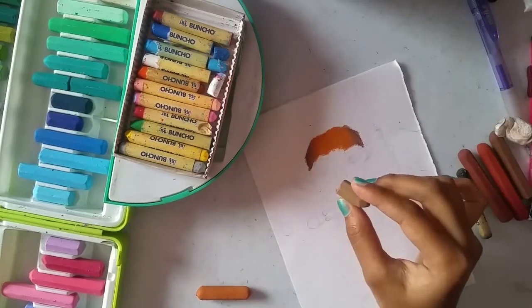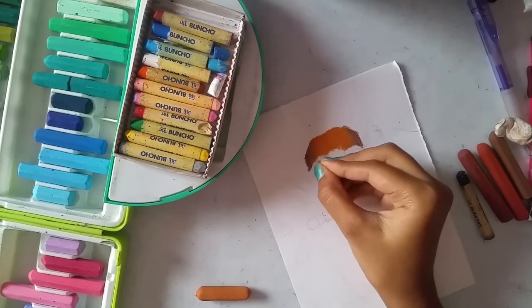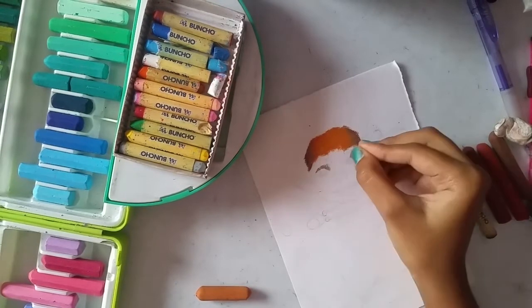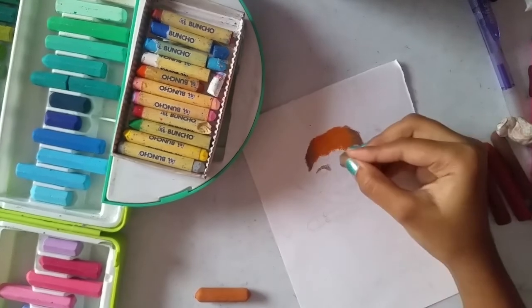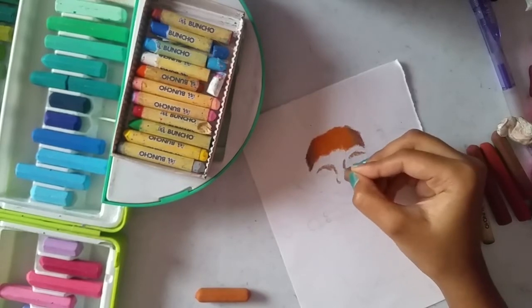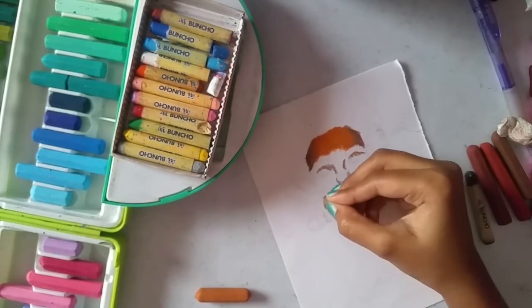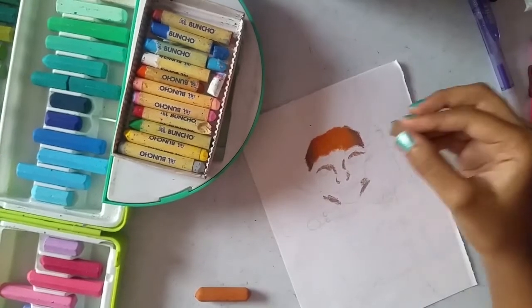Taking the medium brown again and outlining the darker areas on the face. I'm just doing this for the shadow tone for the face.